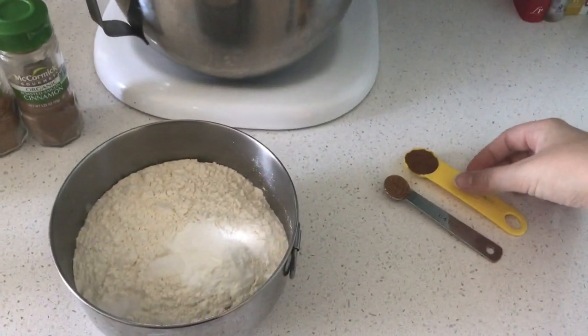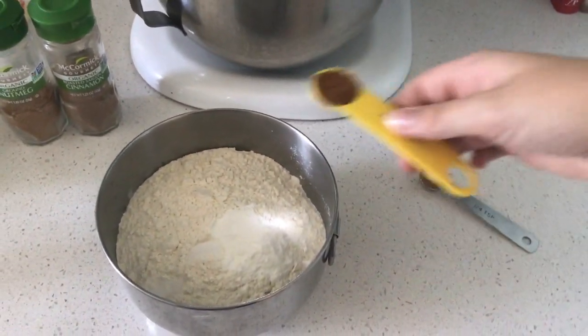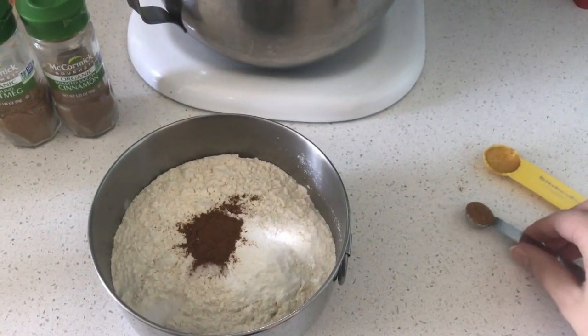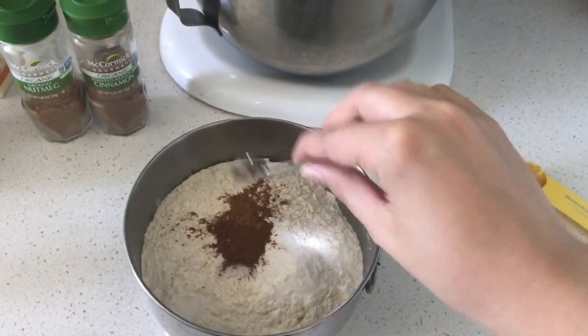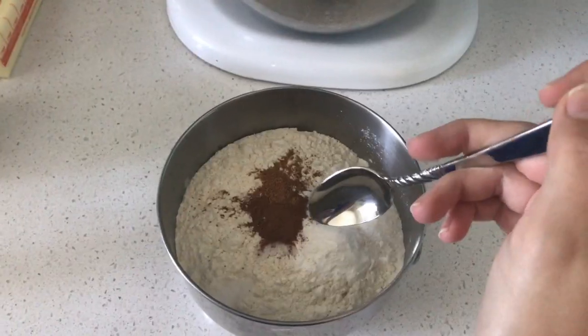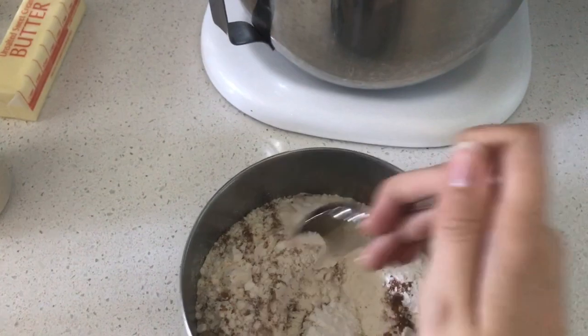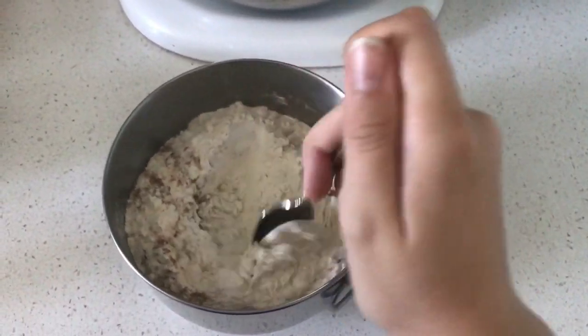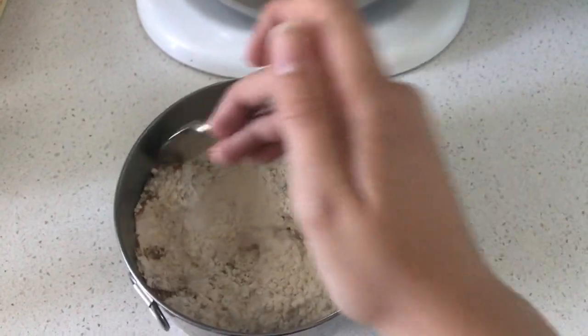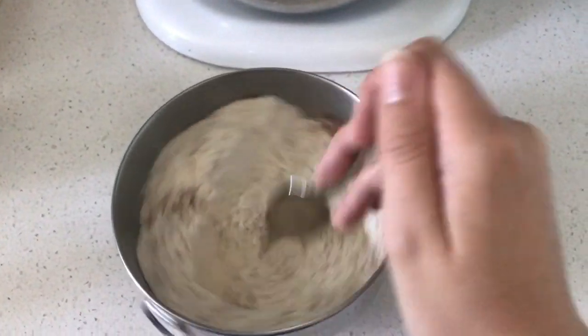The recipe didn't actually call for this, but I'm going to add half a teaspoon of cinnamon and then a fourth of a teaspoon of nutmeg, just to get a little warmth to the muffins. Now that all the dry ingredients have been measured out, you're just going to want to stir it together to fully incorporate the spices, salt, and baking powder all the way into the flour.